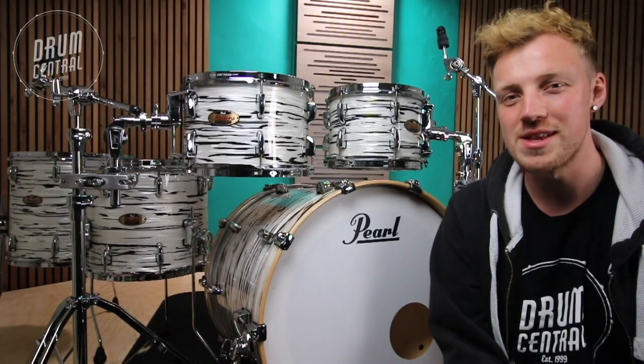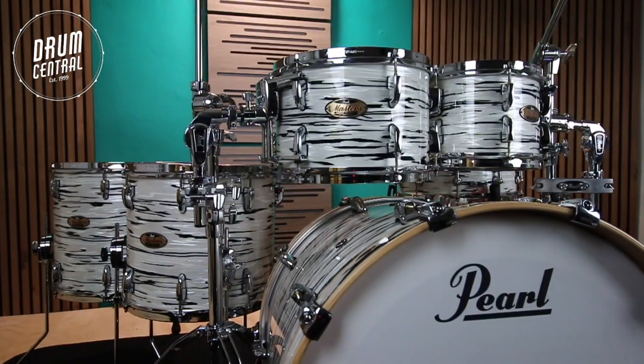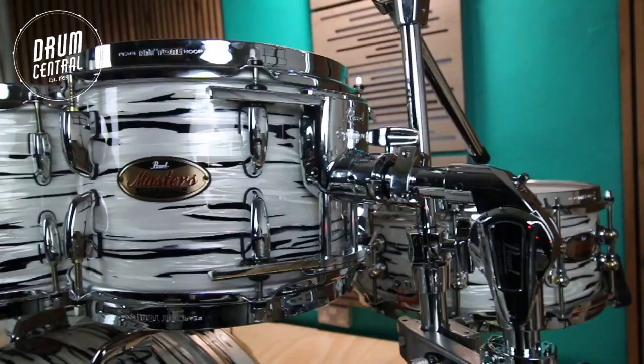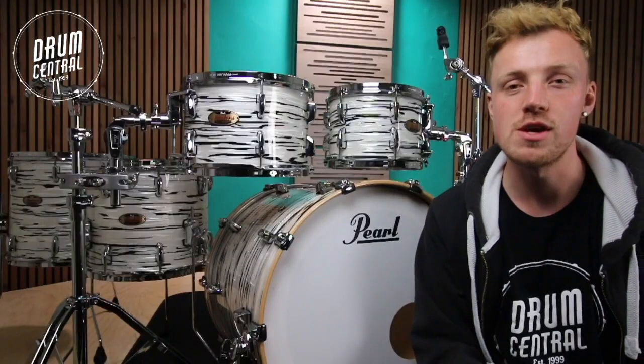Hey guys, Kyle here from Drum Central and today we're looking at this one-of-a-kind Pedal Masters Maple Reserve kit, finished in a Black & White Oyster Del Mar Wrap. This kit is only available at Drum Central and if you go for it you'll be walking away with a truly unique drum kit.